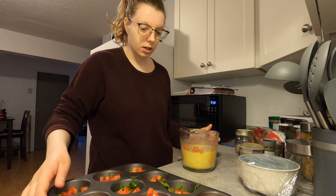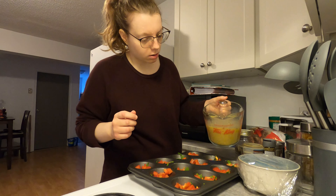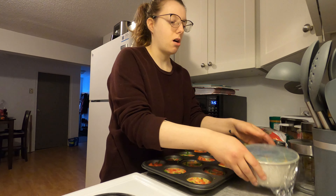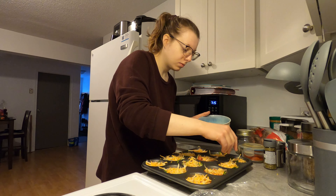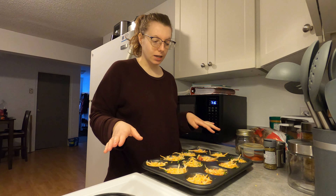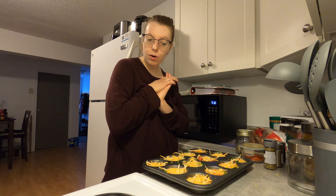Now what we do is pour the egg mixture over the spinach and the peppers, and fill it up three quarters of the way. Then we put the cheese on top — sprinkle cheese on top. Once the oven is preheated, put the egg bites in for 28 minutes on the middle rack. Then they're good to eat, freeze, or refrigerate.